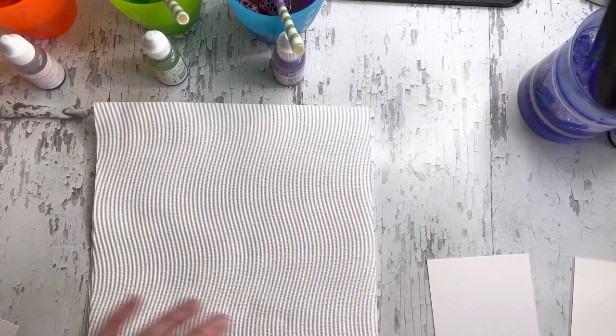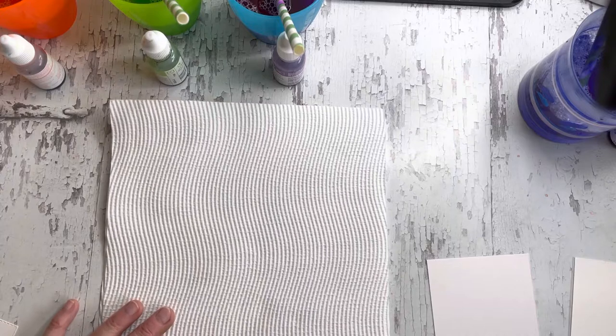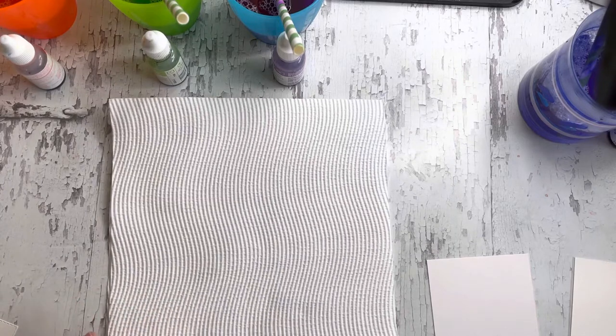Hi everyone, this is Anna Wheaton from Nudge Nudge Ink Ink, and I'm popping on to show you a technique today called the bubble technique.